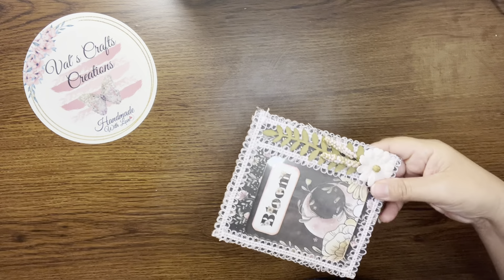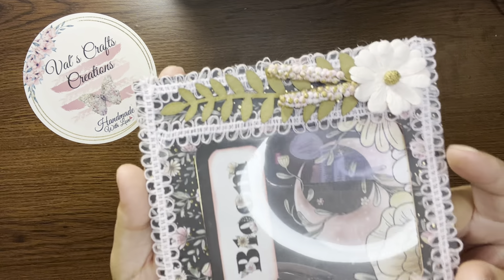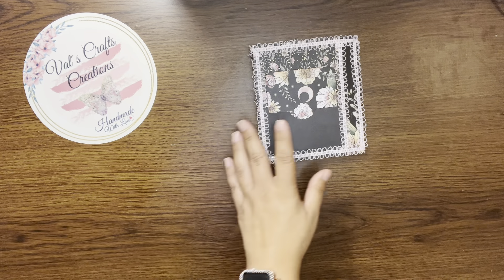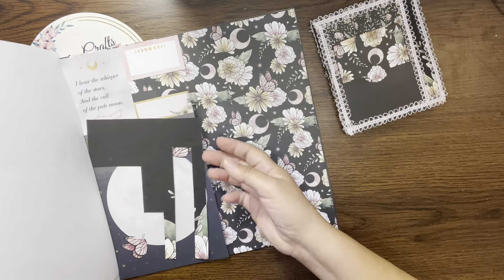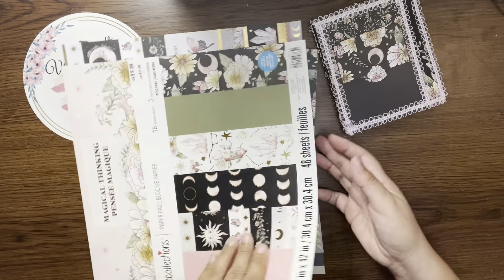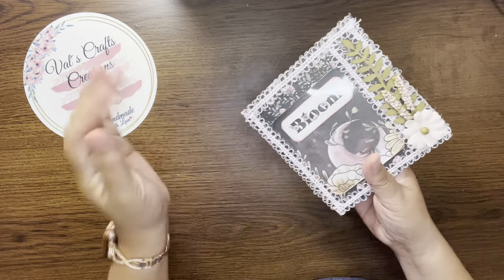Okay so that's it — we're done with our project. Let me move things out of the way so we can see it and remove the glue strings. This is our front — 'Bloom.' Look how pretty, I'm so excited. This is the back with our journaling card. I may add something here — I know there's a piece that says 'Sparkle' but I don't think I want to use that. I may add something about blooming — I'll look for a quote.